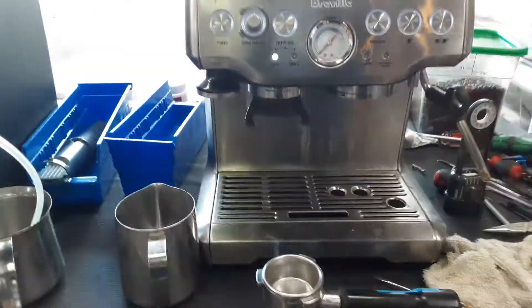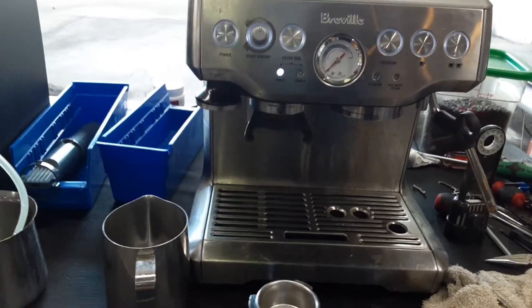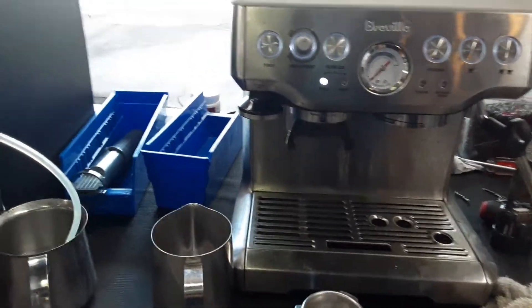Hello everyone and welcome back to Cannon Coffee. Here we have this beautiful Breville Barista Espresso machine.